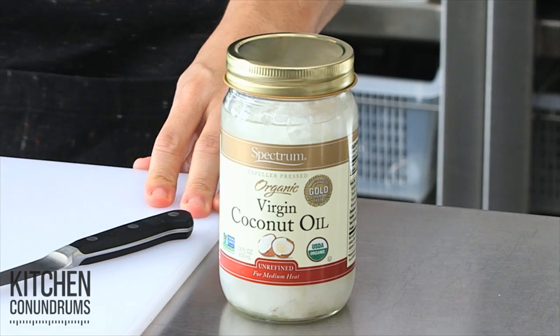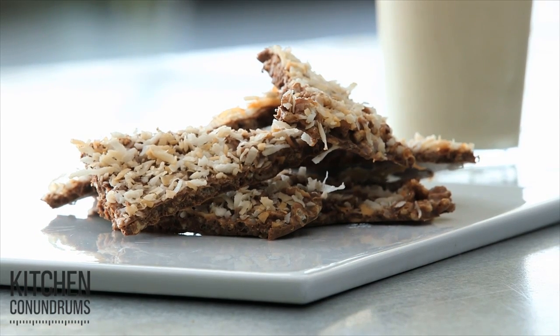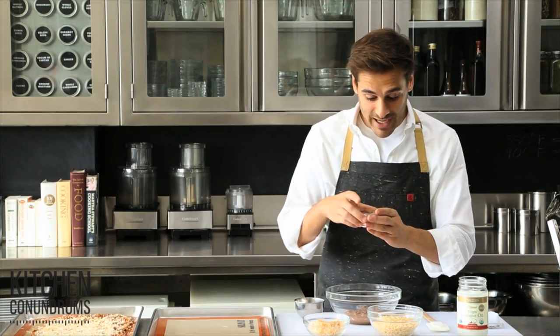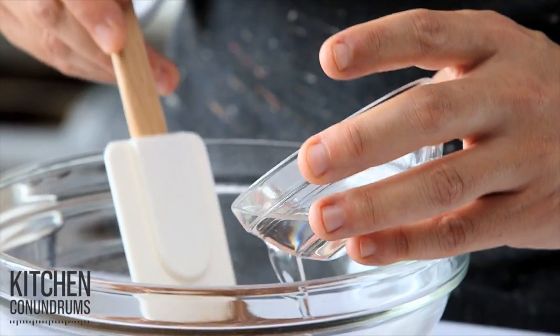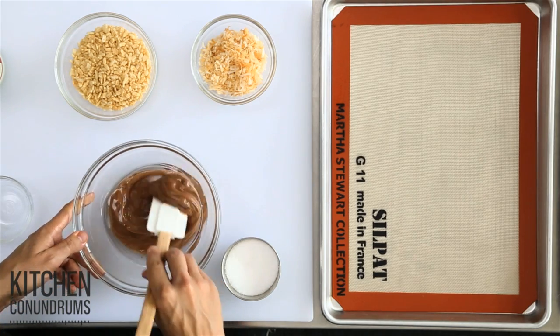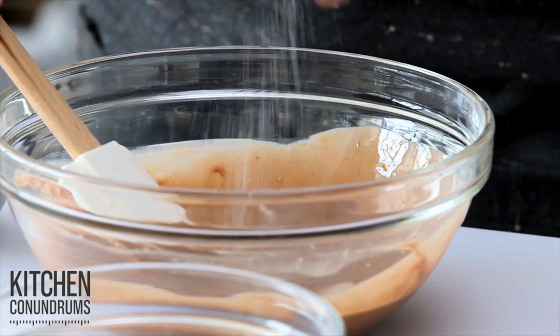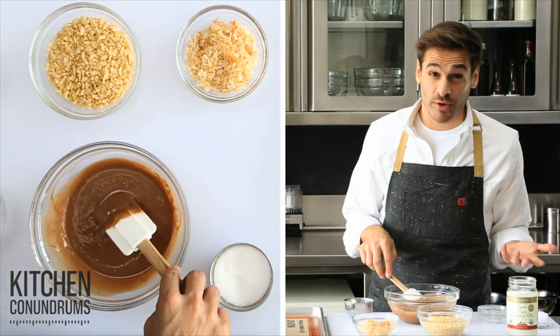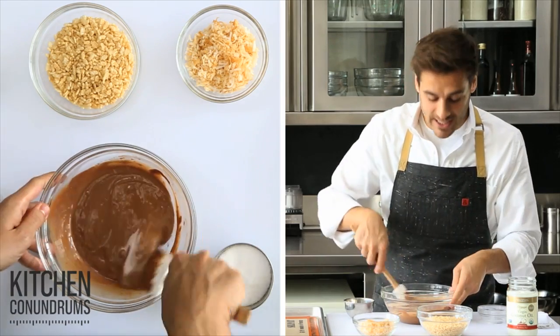Now the third recipe using coconut oil is a no-bake dessert, which is always great — a puffed rice cereal bark with milk chocolate. I have eight ounces of the best quality milk chocolate that's melted, and to that I'm gonna add three tablespoons of coconut oil in its liquid state. It will thin out the chocolate nicely and adds a really great flavor, so if you're a coconut lover, this is the recipe for you. I'm gonna add a pinch of coarse salt — salt is really important when making desserts, it intensifies and brings out the flavors.